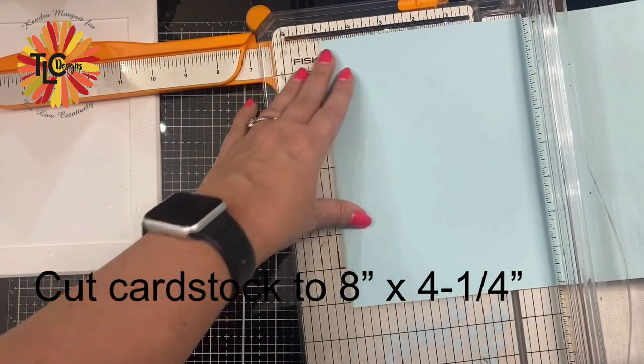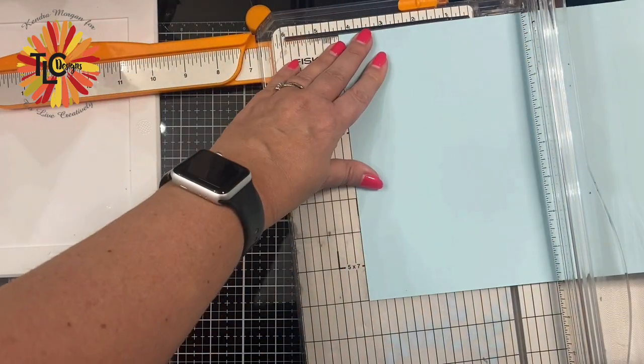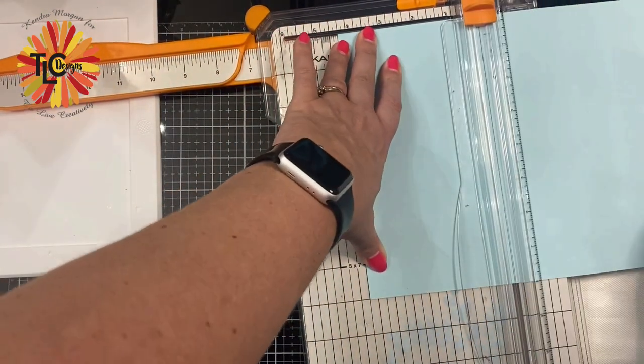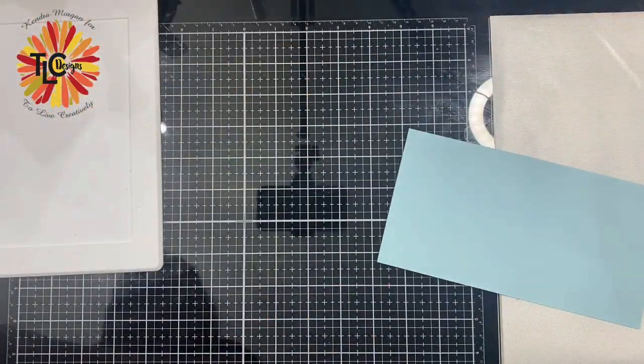First, I'm taking a sheet of light blue heavyweight cardstock and I'm trimming it down to eight by four and a quarter inches using my paper trimmer. And this is going to be the card base.